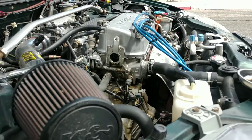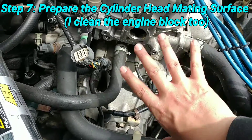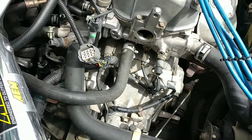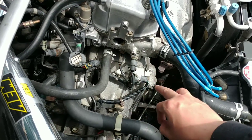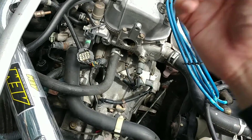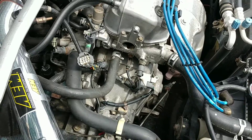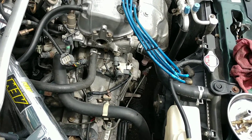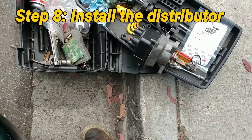Now I'm going to prep the block surface. I make sure the mating surface and all the affected block areas are clean — mainly because I want to confirm that after the repair it actually stopped the leak. You need a clean basis to bear witness to any oil tracks. After that, I'm going to install the distributor and make sure everything is free of debris.